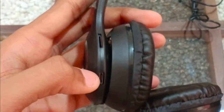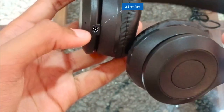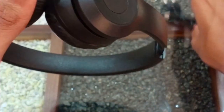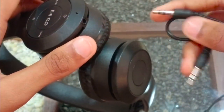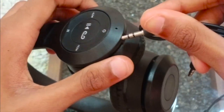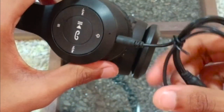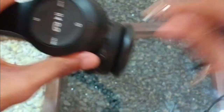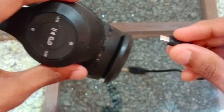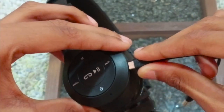You can charge via the charging port and use the headset. You will get battery on your headset and can charge it. You can use Phone 5K and get a Bluetooth connection.